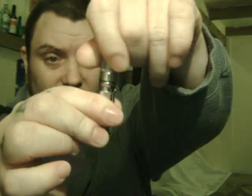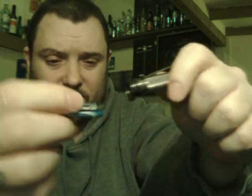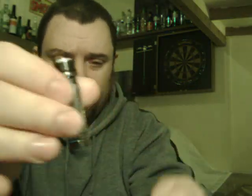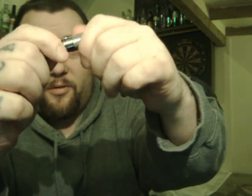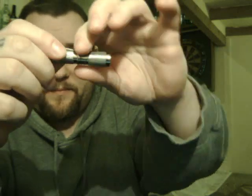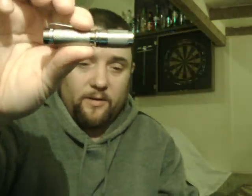Just unscrew the cap, there's your single triple A — insert it like that and screw the top on. Waterproof and impact resistant. To turn it on, you just tighten the cap, and then every time you loosen and tighten it, it changes mode. This one's got four modes: Firefly, Low, High, and Strobe. To do the strobe you do it six times.